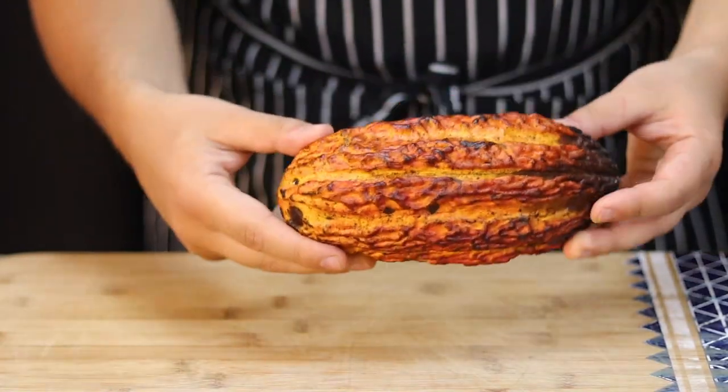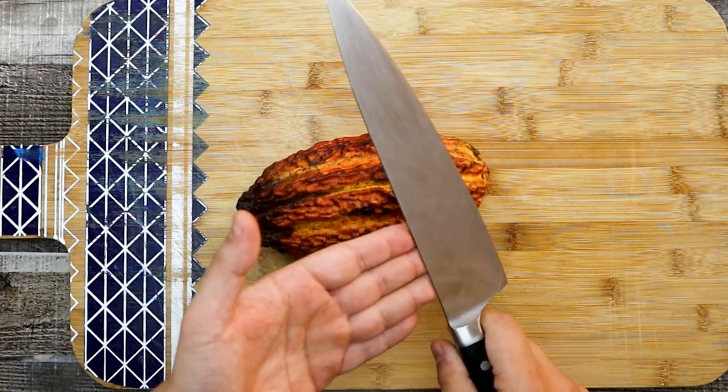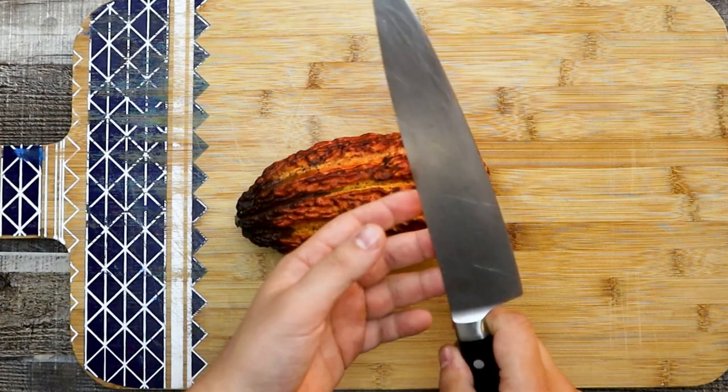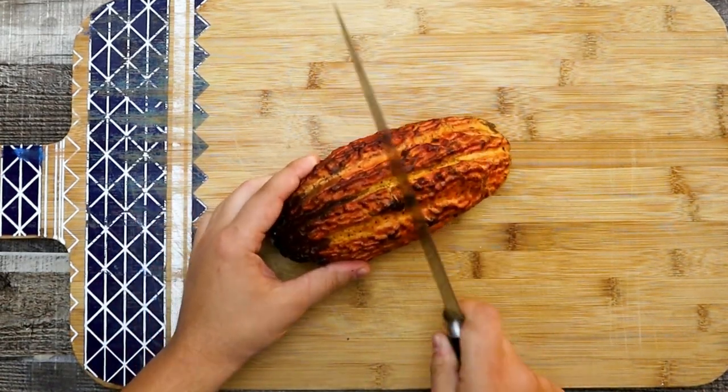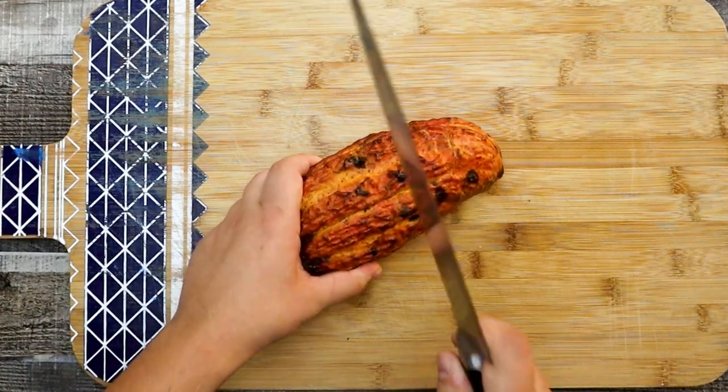First, let's open the cacao pods. Take a knife and with the back of the knife hit the cacao pods in the middle. This type of chocolate you won't get in any grocery stores — it's absolutely unique and you have to try to make it at least once in your life.